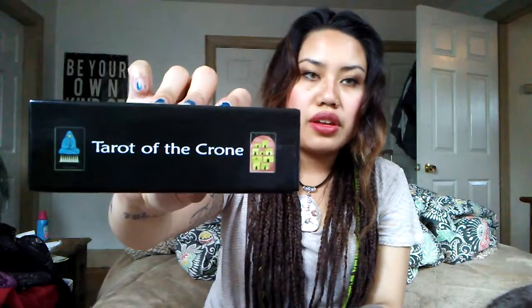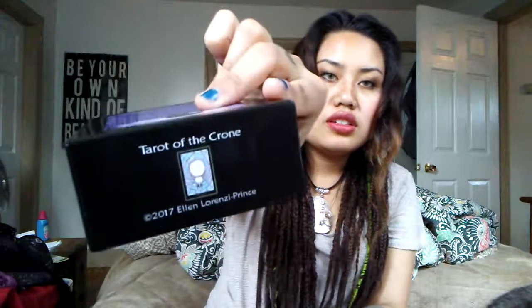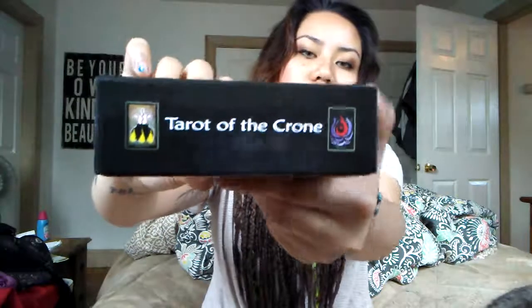And if you want to see the sides of the box — it opens up like this. It's bigger than a regular tarot deck width-wise, but it is shorter.